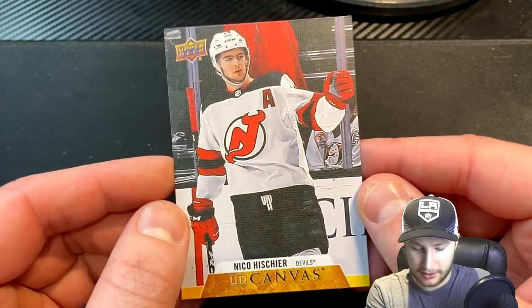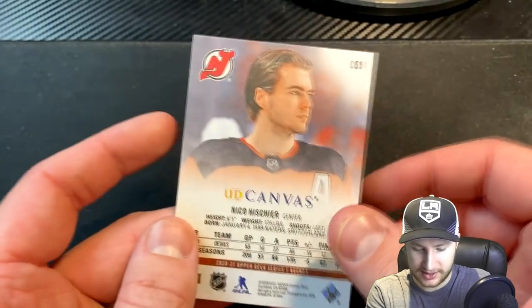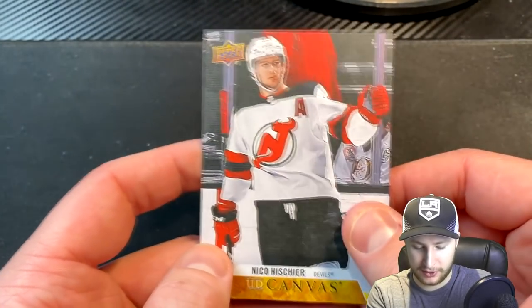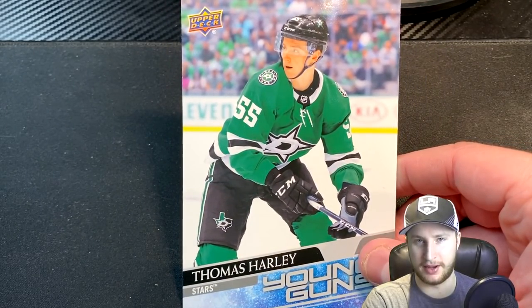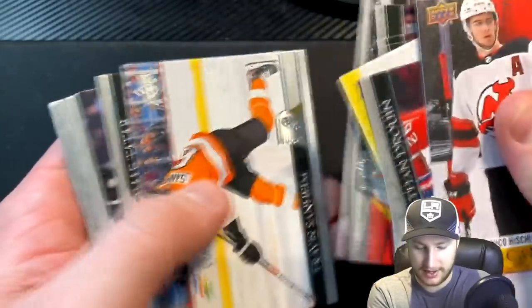So this is definitely the highlight pull here. The Nico Upper Deck canvas card for the Devils, and that is what the back looks like. A very neat card — has a cool feel to it. I like that. I don't know whether I can count this guy as being on our team or not, but I don't think he would make the lineup anyway. So it really doesn't matter. I guess there will be a few players that are scratched here in the grand scheme of things, because obviously we can only have so many.